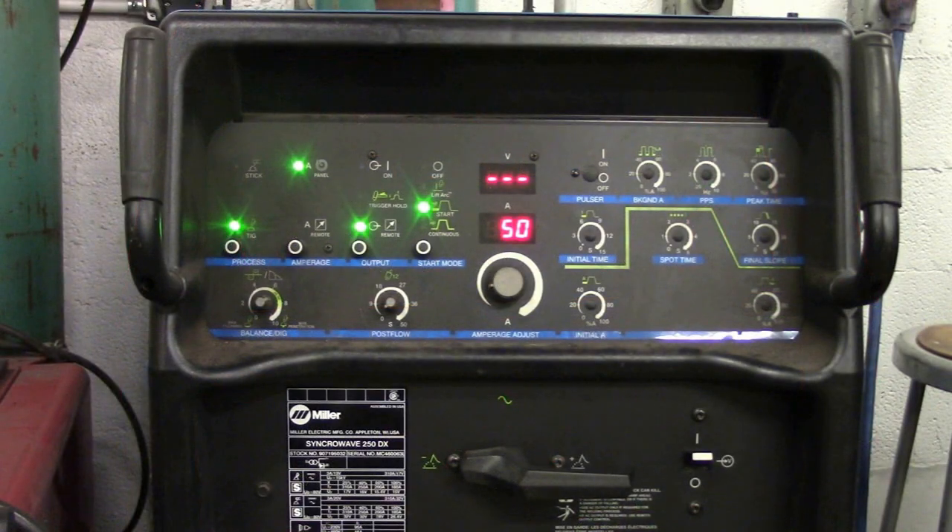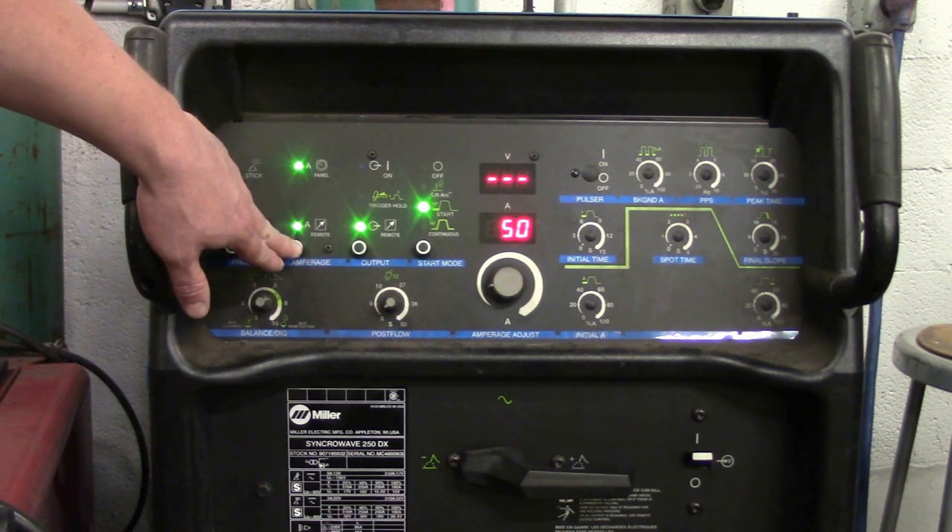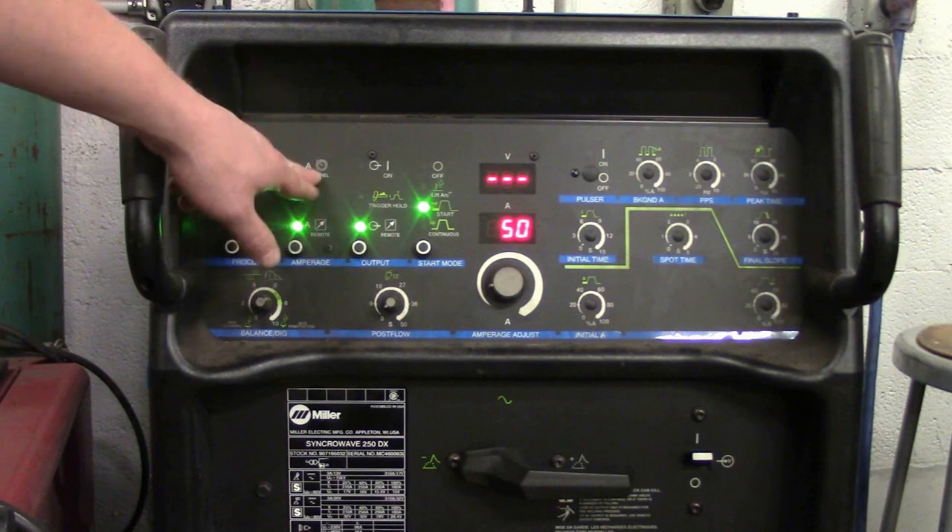Back to the Miller. True or false, this is correctly set up to TIG weld steel. False again — it's on panel. That's for stick welding. You want it on remote, which takes it to your foot pedal. That setting there is for a scratch start.